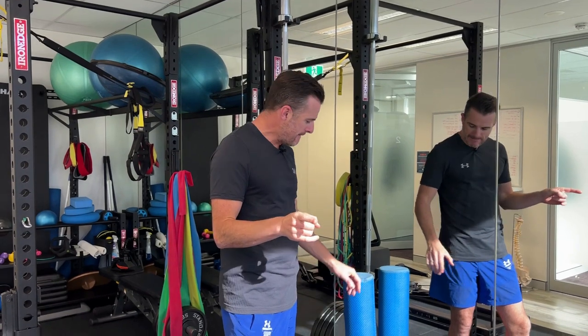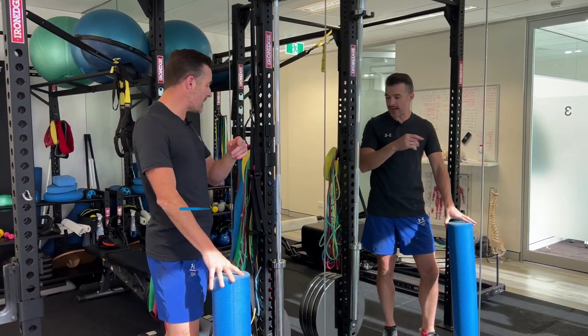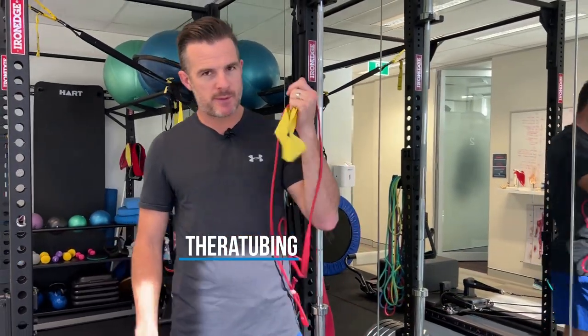Going to keep it simple. What you'll need is something like this long foam roller. You'll also need for resistance, a loop band like that. And then for the loading part, maybe a tubing band like that.